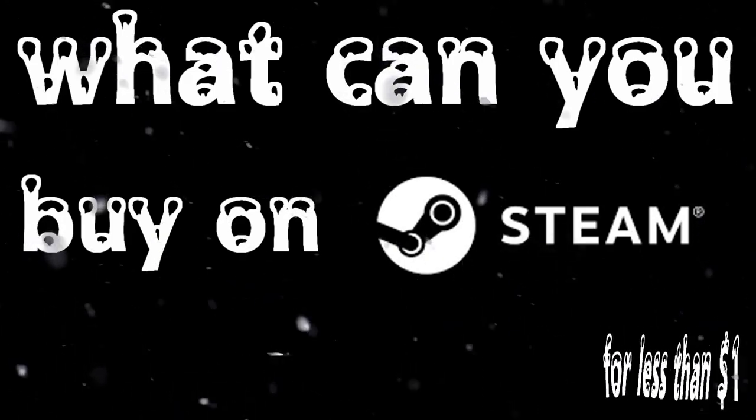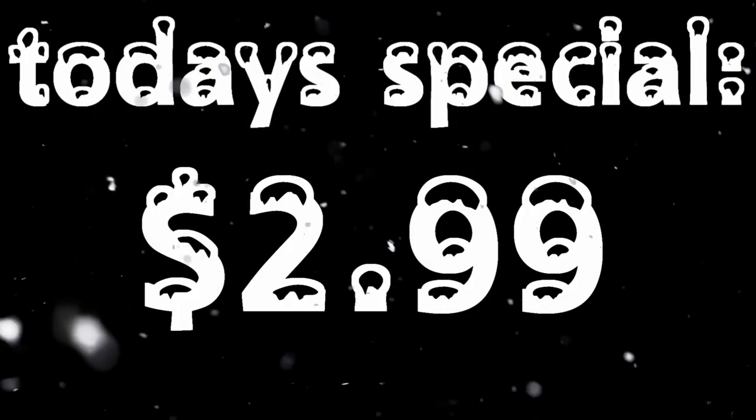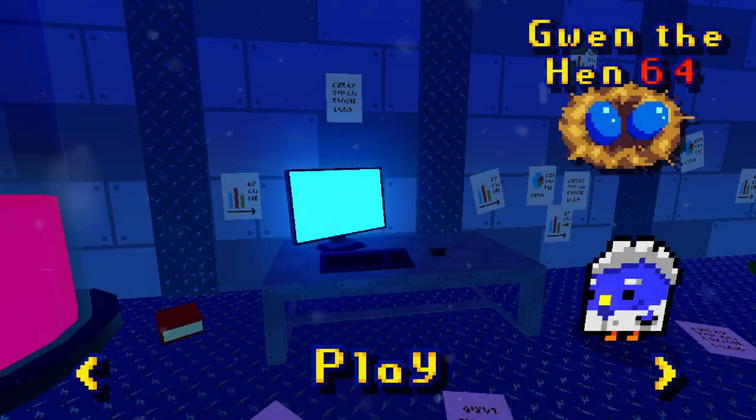But enough about over-engineered acronyms. We're here to play some games, and I've got a beauty picked out today. I found it while answering the question: what can you buy on Steam for less than a dollar? Today's game comes in at $2.99 — a nice cheap one. And as I said before, this is one that I've really been looking forward to. Today we're gonna be playing Gwen the Hen 64.